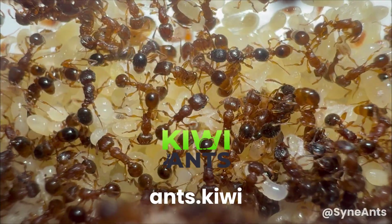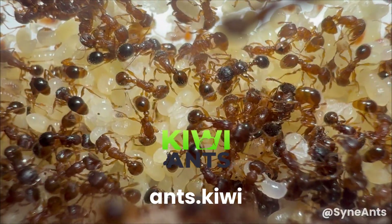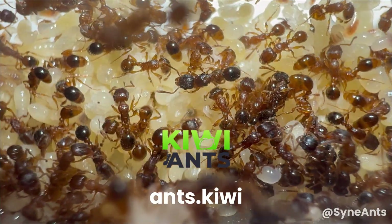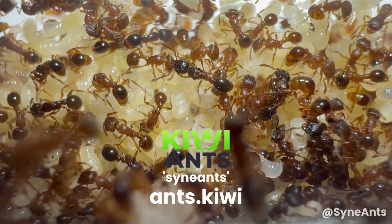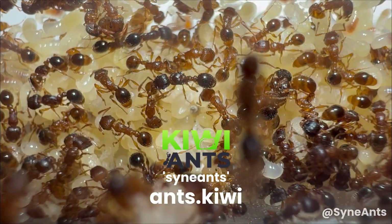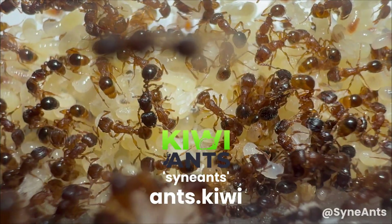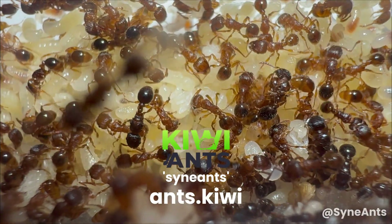If you're keen to try one of these Kiwi Ants modular nests for yourself, I have an amazing 15% discount code to share with you all. Just use the code SIGNANTS at the checkout after adding an item to the cart. Even if you're not intending to purchase, I'd highly recommend having a browse at ants.kiwi. I'll leave the link and code in the description below.